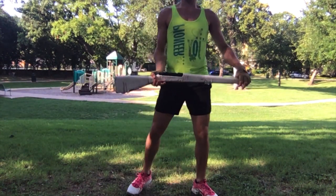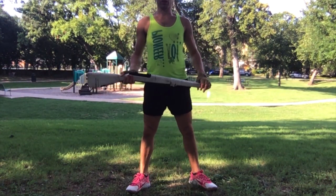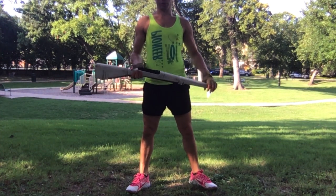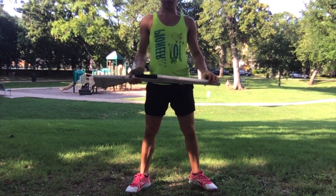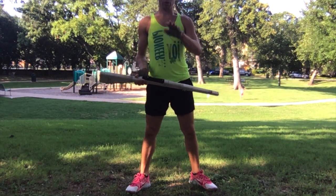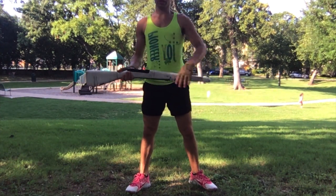This is part three of the rifle warm-up. It's the same as part one, but just on the left side. So this is going to be more or less a review rather than having a lot of details. If you need the details of this section, go back to rifle warm-up part one and apply that same information to the left side.